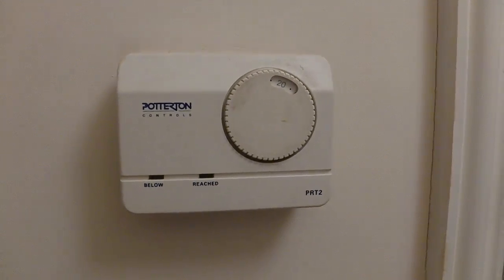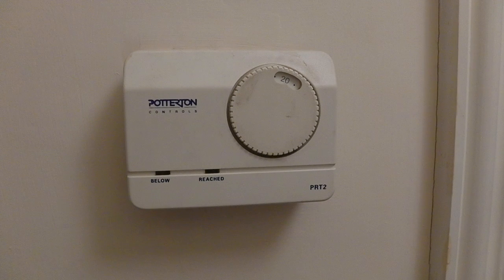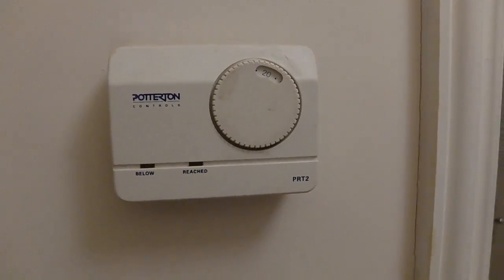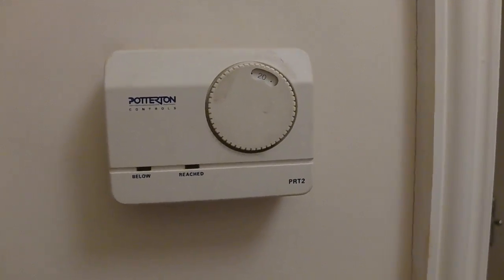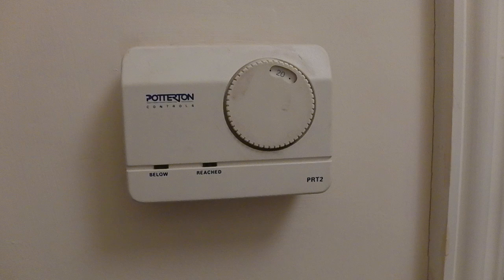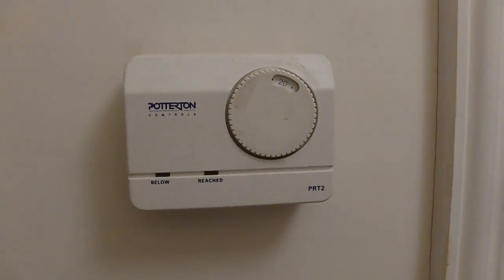I'll be showing you the wired version of the Nest, which connects wirelessly to your boiler. The location where you want to put your Nest is quite important, because this is where you want your ambient temperature to be measured, and it connects to the boiler wirelessly.